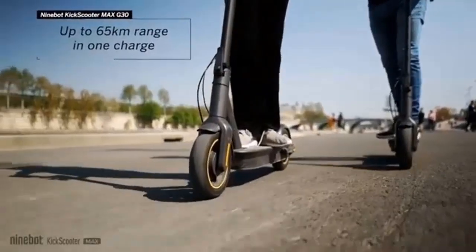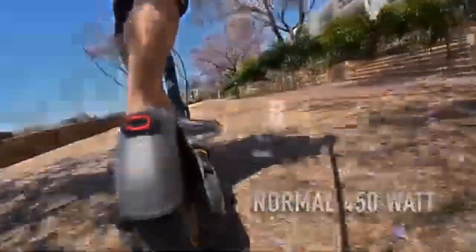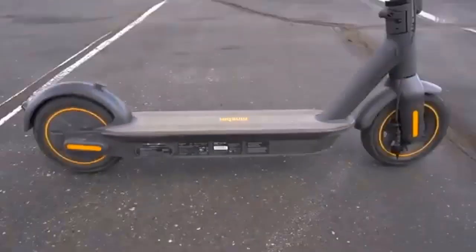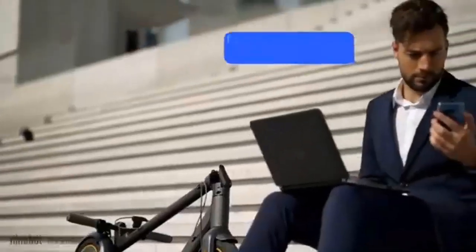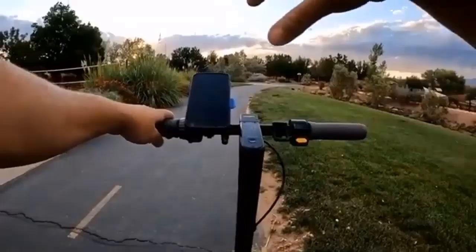The Kick Scooter Max G30P is fast, safe, and smooth on the move. The manufacturer has seriously worked on improving the range, at the cost of a heavier design. On a single charge, the scooter can travel roughly twice as far as the average competitor. If your workplace is no further than 20 kilometers from home, the Max can become your reliable daily companion — and it is quite possible to operate the e-scooter in slightly below-zero temperatures in the absence of snow, though the range decreases in such conditions.